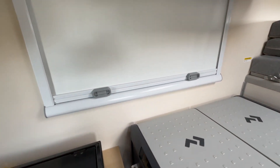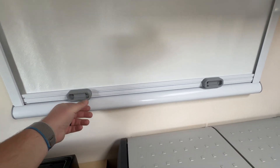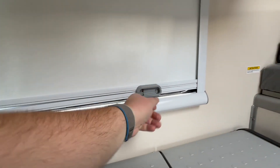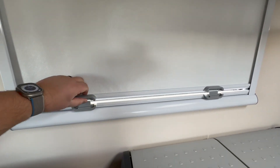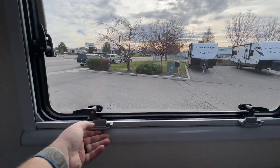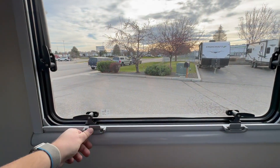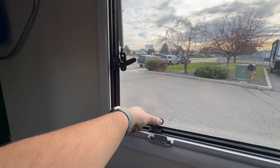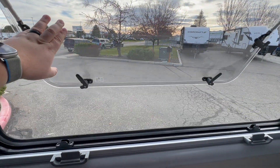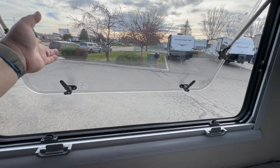Now's a good opportunity to show how these windows work. You've got these little clips — just unclip both of them and your privacy screen goes up. Then on the bottom you lift this side up and you've got your bug screen. You've also got these little latches all the way around that you can flip, and then the whole window can prop out — it has a couple of different settings.